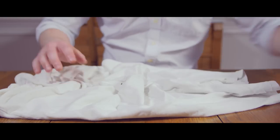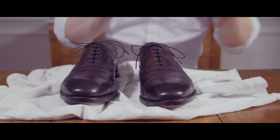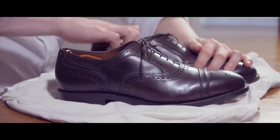Start off by covering your work area with a newspaper or old rag — you want to keep the time required for the cleanup to a minimum. Next, insert shoe trees into your dress shoes to help your leather shoes keep their shape during the polish.